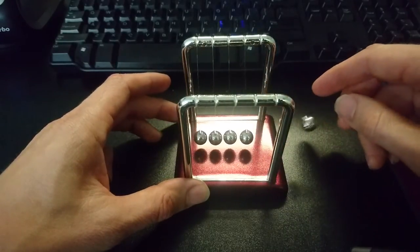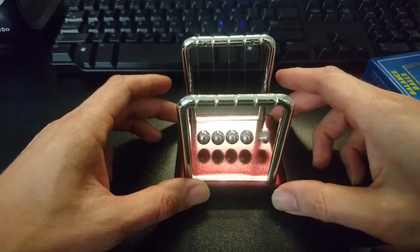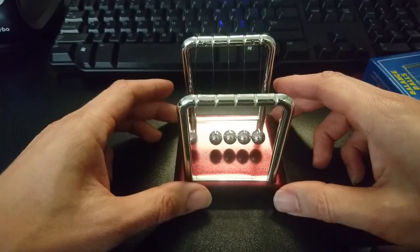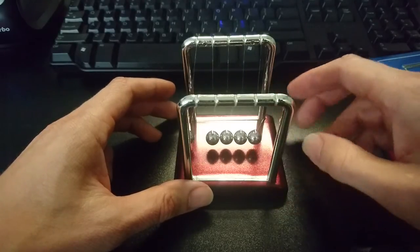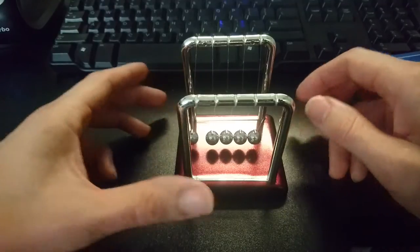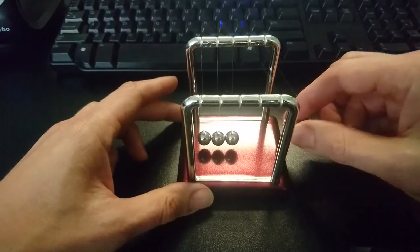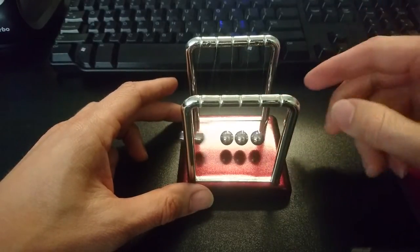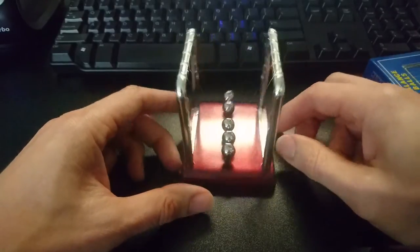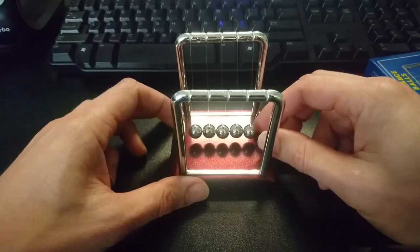You just bring one back and watch them go. I think the bigger ones usually last a lot longer. Since this one is so small and the balls are pretty light, that's about how long it lasts. You can also do two balls and the one in the middle stays there — kind of cool. Anyway, it's just a little toy I wanted to get something to play with on my desk.